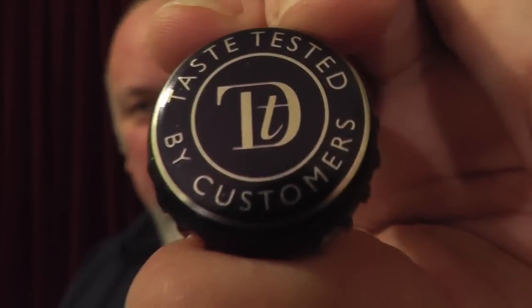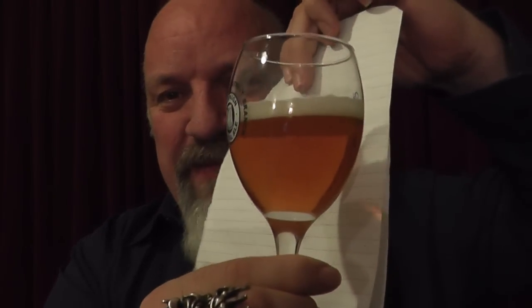'Taste tested by customers' — you take it home, you taste test it, you know. It could mean everyone's tried it and... I'm sorry, I'm not moaning. I do open my mouth and put my size 10 feet in all the time.